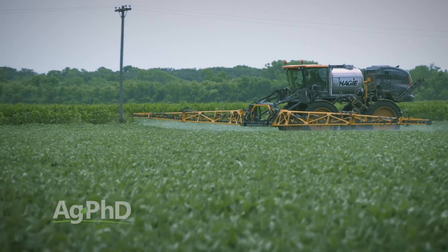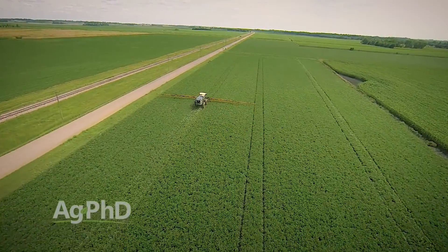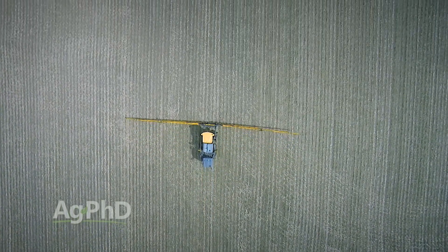Our point is, we love the new Extend Beans — that's where the best genetics are. You've got an option post-emerge that you didn't have otherwise: the ability to spray dicamba, assuming that gets labeled for spring. But here's the whole thing: we still are going to strongly encourage you to put a pre-emerge herbicide down. The pre-emerge herbicides keep coming down in price. Use a pre — it's really going to help your overall weed control.